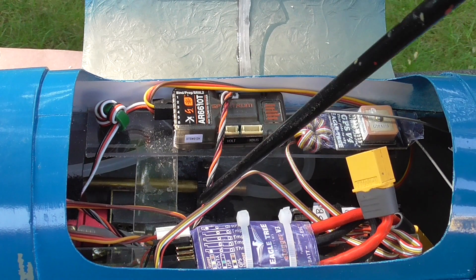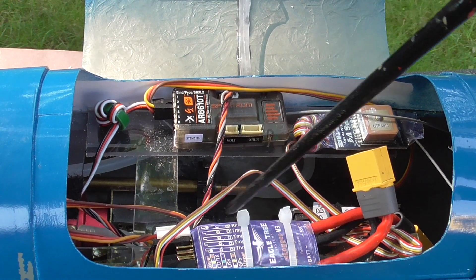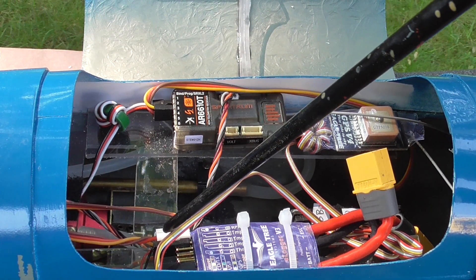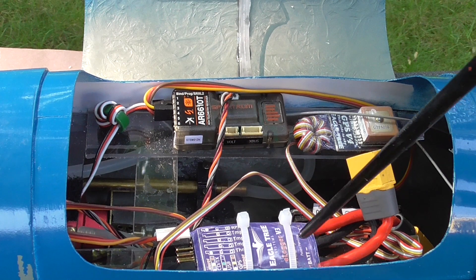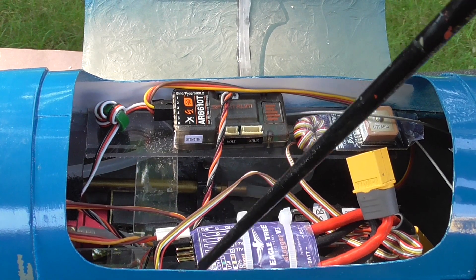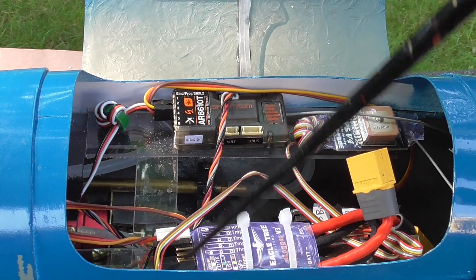To summarize: we have RPM, ESC temperature, and also volts and amps — because the V3 measures directly volts and current — and finally the GPS receiver feeding in there.